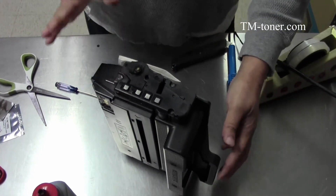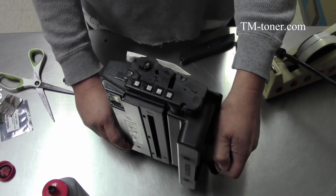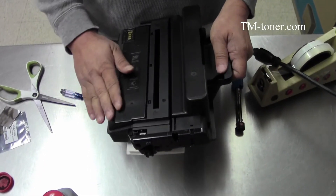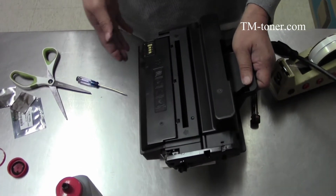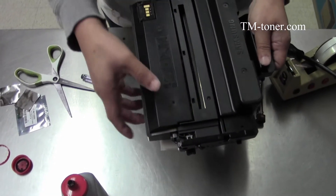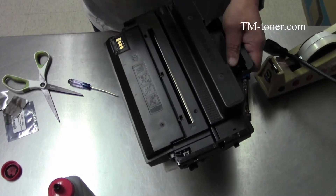Now we're done refilling. Now we need to clean and replace the chip, and clean out the waste toner hopper. This step is very important — if the waste toner hopper is full, your print will have streaks and all kinds of problems because there is waste toner in there. If any waste toner cannot enter the hopper, it goes back out and ends up on your page.